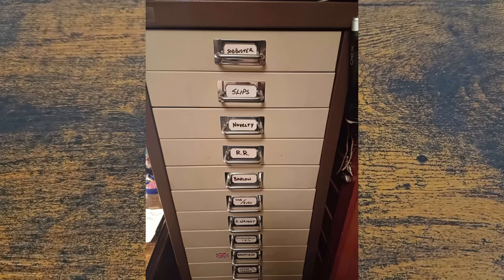Hello and welcome to the channel, this is Steel City Knives, where I'm doing one of my favourite videos today. We're going to be having a look at Ian's collection.